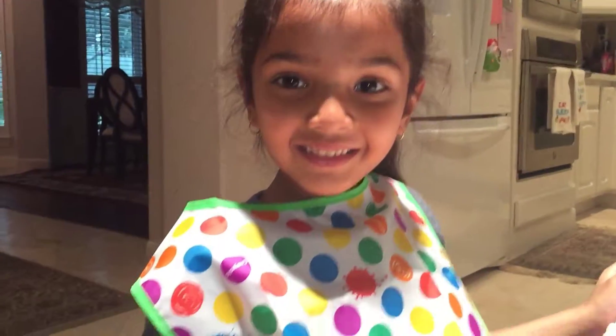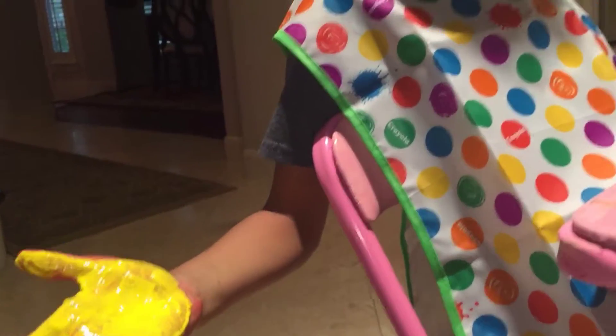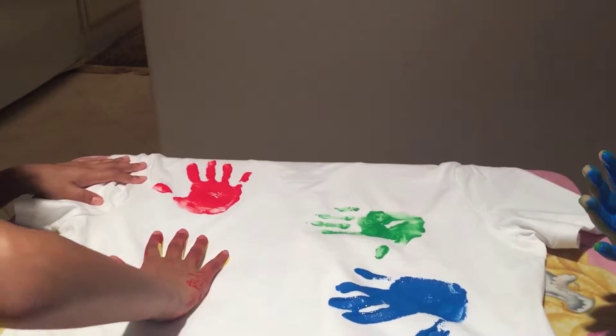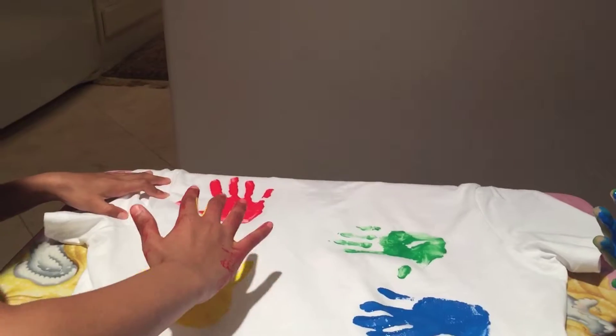Here's the yellow. Now let's see how it looks. This is my t-shirt and I'm putting pink all around.